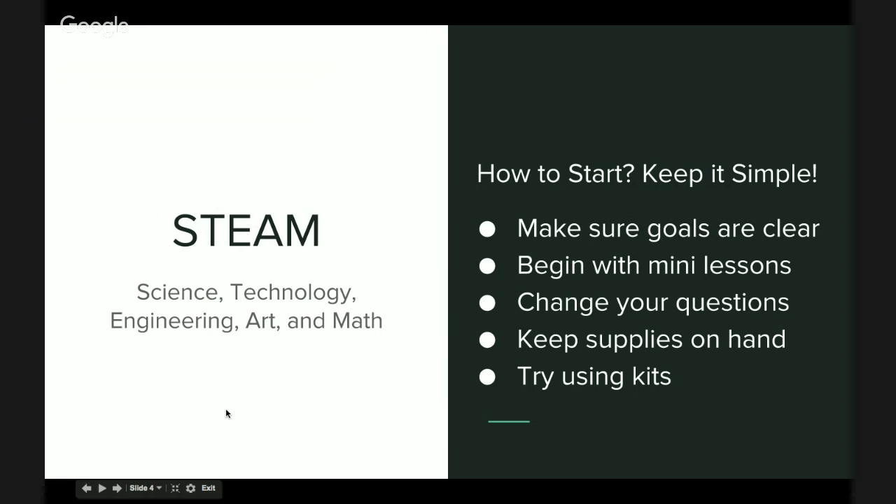Lots of educators contact us on how they can get started with STEAM, and we usually reply: keep it simple. Here are a few tips to get you started. Make sure your project goals are clear. You don't have to be an expert in STEAM to create STEAM projects — that's something we emphasize to educators. One way to get started is with mini lessons that are less than 30 minutes. They're hands-on projects using simple materials that will get you used to teaching STEAM and your students used to all of the different types of materials that are available.